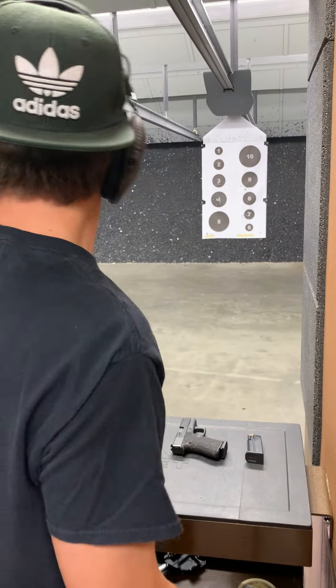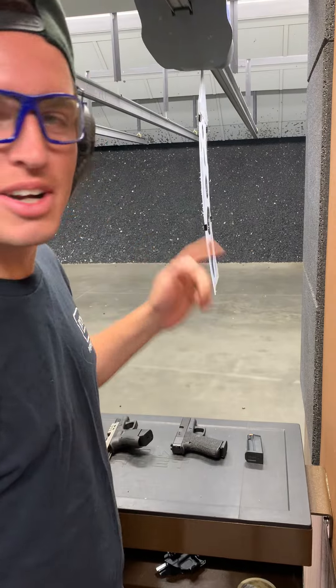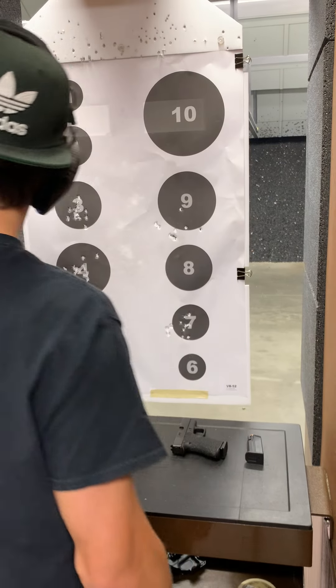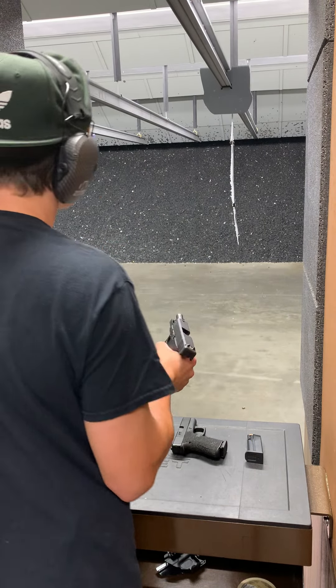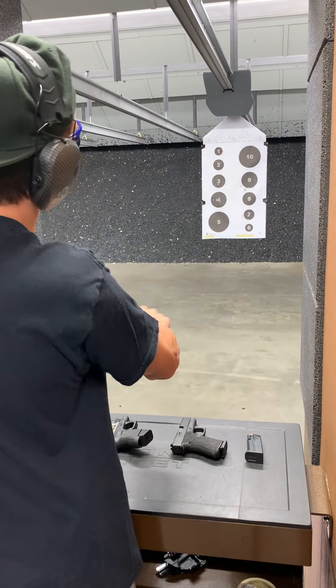That's ridiculous — terrible grouping. Terrible grouping, I was not expecting that. Holy crap, terrible. Would it get the job done? Yes. Do I need to work on it? Yes. Let's do another mag. I'll still shoot 9 because as you can see I missed most of the target, so we'll do it again. I was not expecting that, to be honest. Here we go.